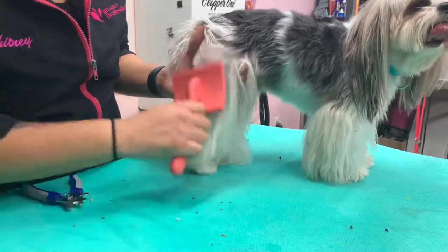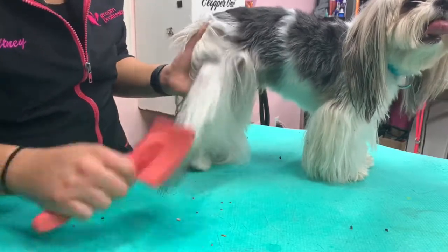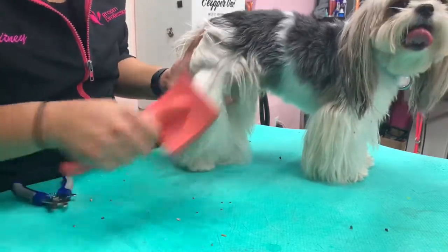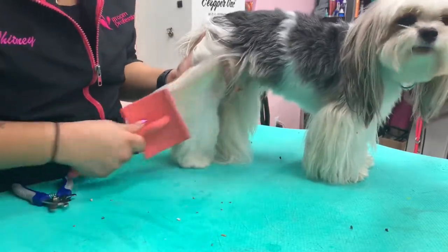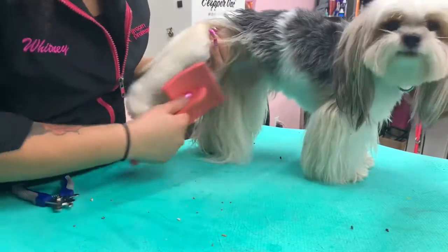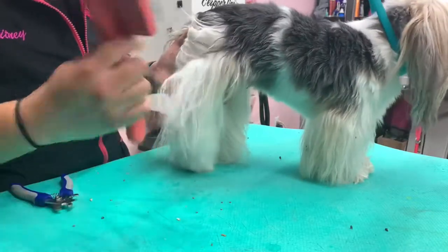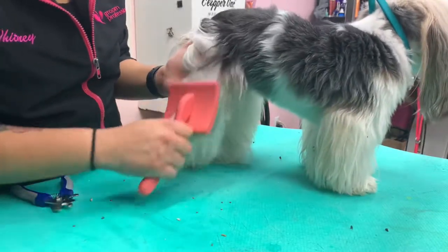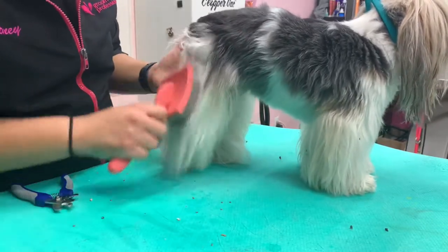I'm working in little sections until I make sure that the knot is gone. He doesn't really mind it — it's not too bad. I caught a few knots right there. So you just keep working it until you get all the knots out and you don't have any resistance left.